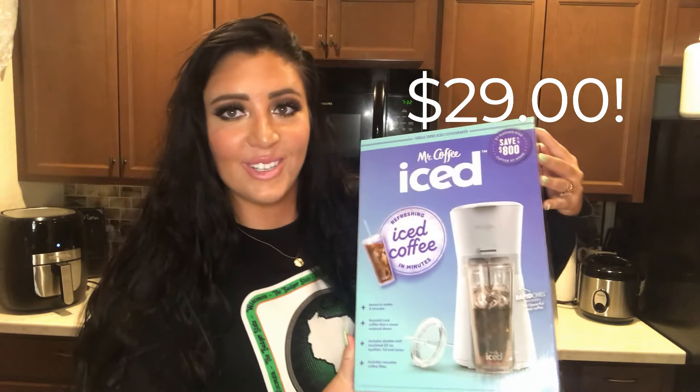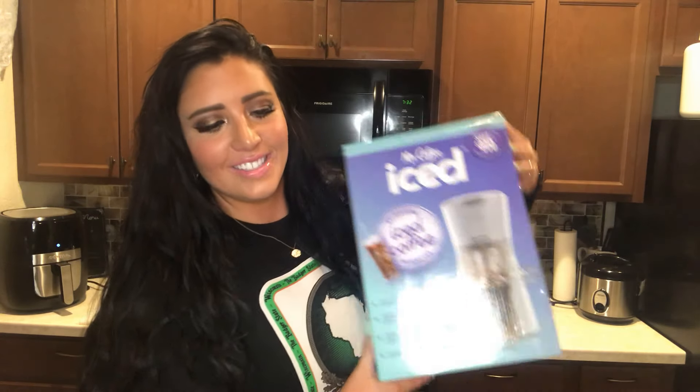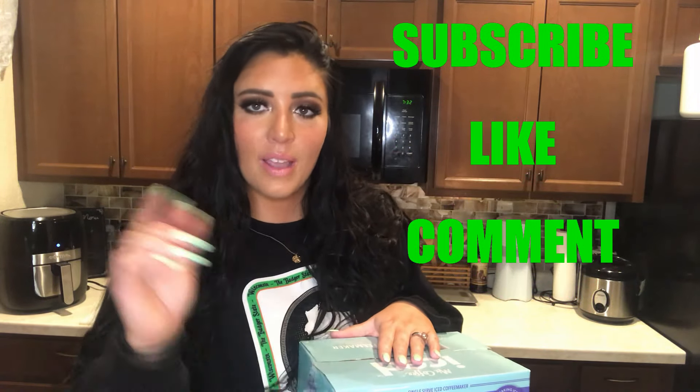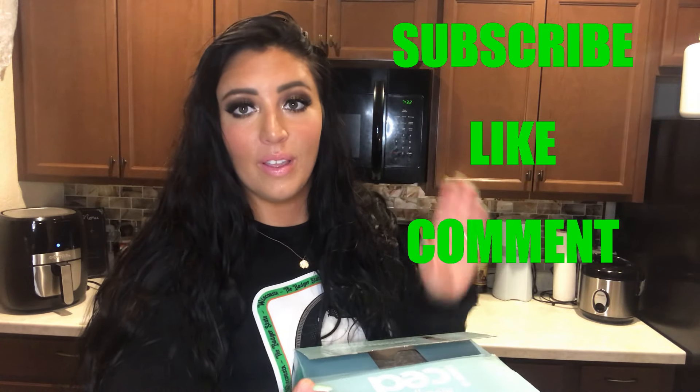If you haven't already, make sure you subscribe to this channel and give this video a thumbs up. Comment down below letting me know what kind of coffee you like — iced coffee, hot coffee, sugar-free, sugary — what's your go-to coffee drink? If you guys want to see all about this iced coffee maker, keep watching.